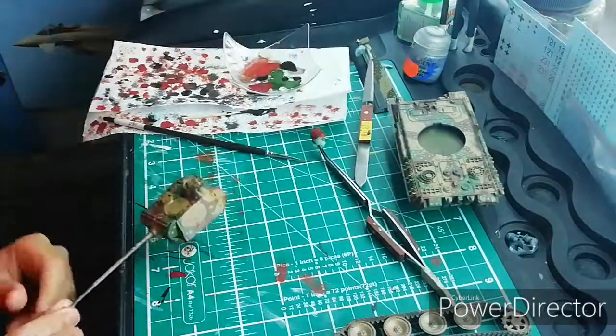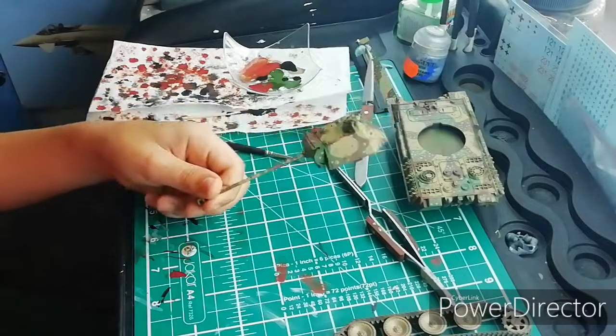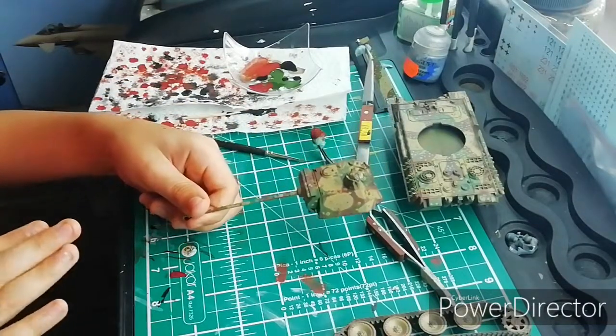Now we're done with the chipping effect on the turret, so I'm just going to leave this to dry.